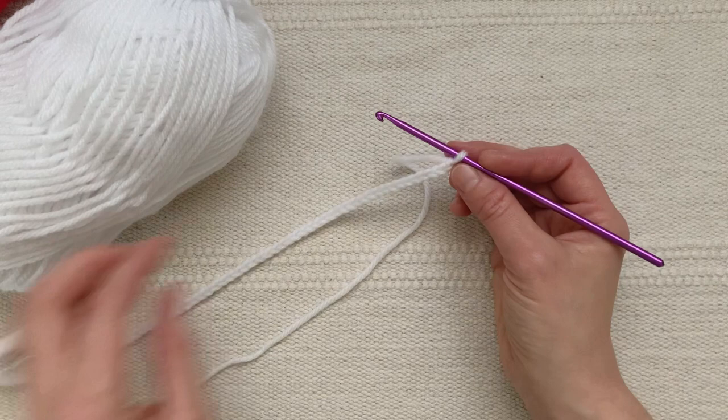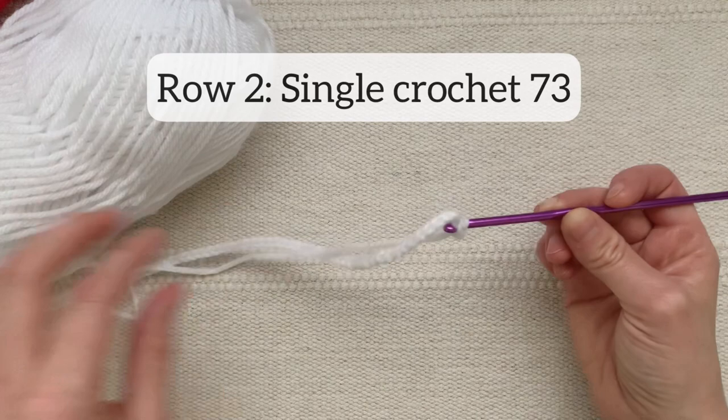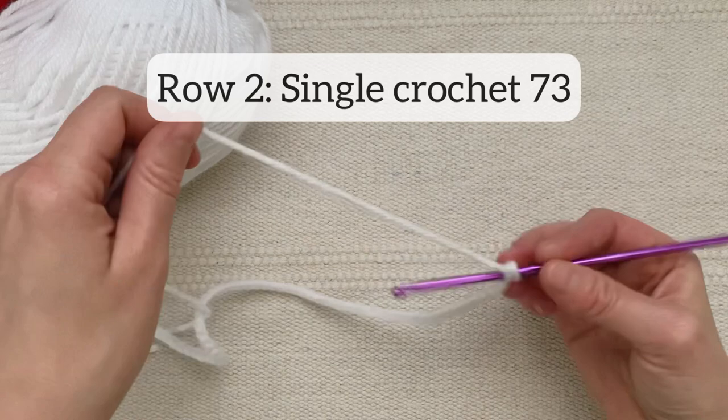Now I'm going to turn and start working the other way, inserting my hook into that second chain from my hook. I'm going to single crochet all the way across in those chains that I just made — so I'm going to single crochet 73 stitches in that chain of 74.